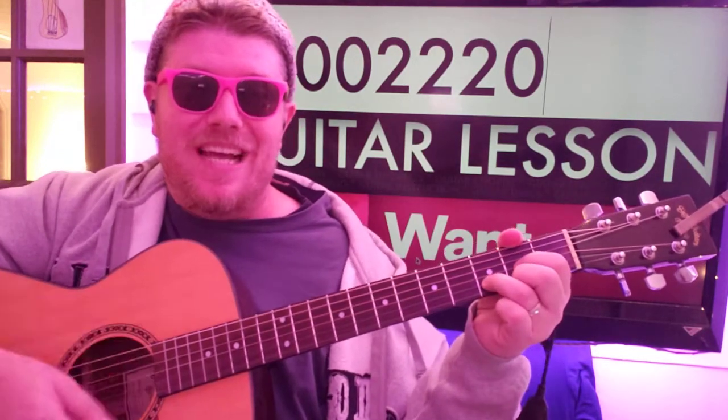So here's the strumming pattern. We're going down, down, up, up, down. And then A: down, up, up. Down, down, up, up, down. And there's another down in there. There's a down, up, up, down, down, down.